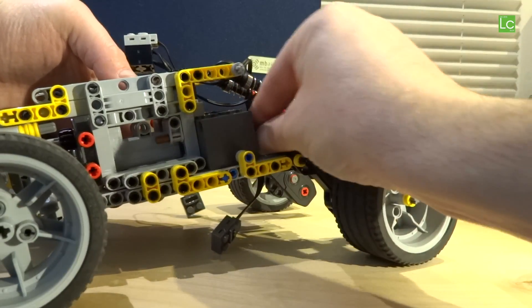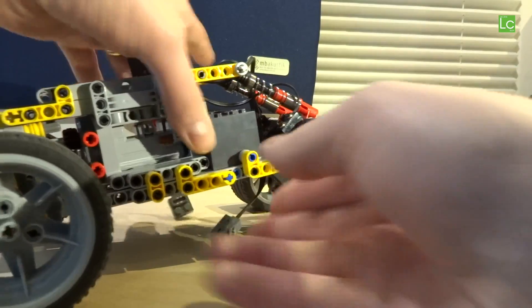The LiPo battery is only 8 studs long. I had to do some tricks during installation because my installation is 9 studs wide.